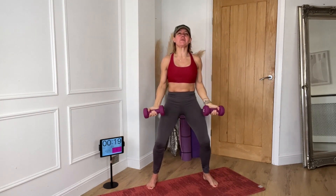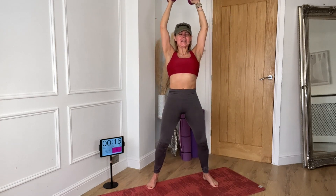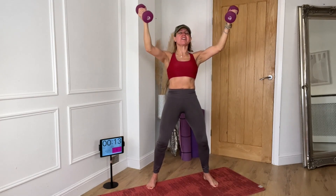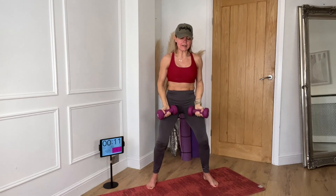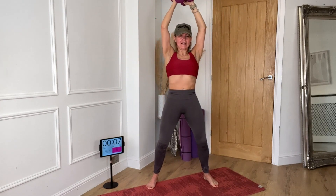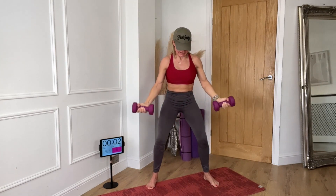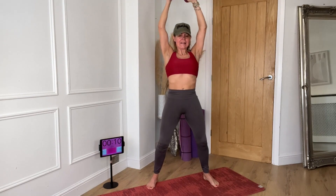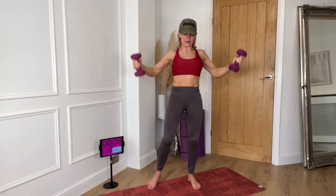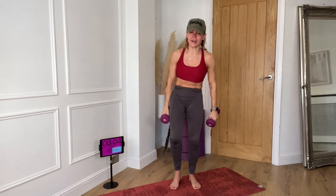You know the way to improve is to challenge yourself. It's only two more after this — I'm not changing my weight. Come on, we can do this. I know what's coming.